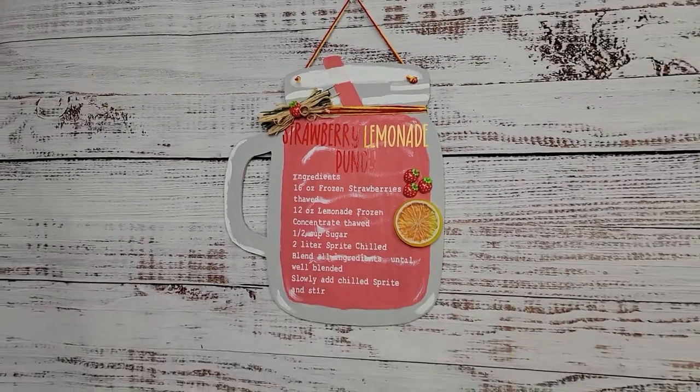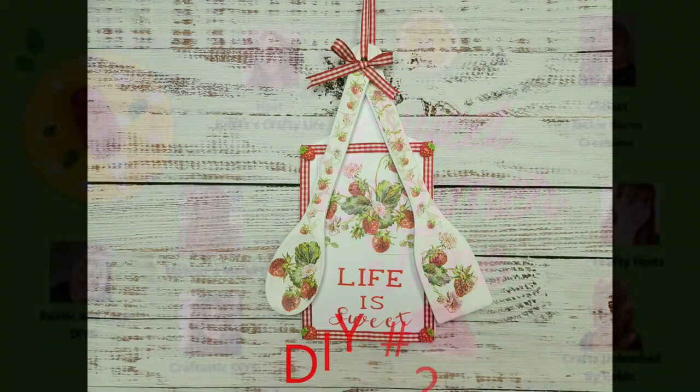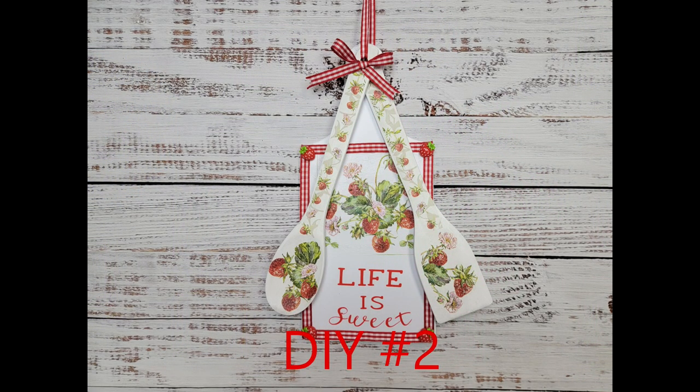Today's challenge is the Sweet Summertime Challenge, hosted by my sweet friend Krista with Krista's Crafty Life and co-hosted by Jackie with Jackie Burns Creations. This is my original group and these ladies mean the world to me, so make sure you check out their channels. I'll have links to all of them in my description box below. The theme for this playlist is fruits.